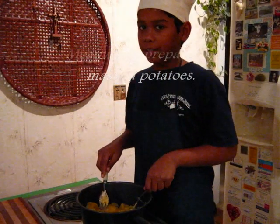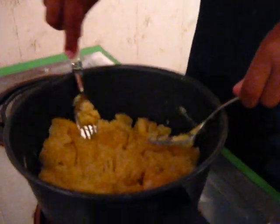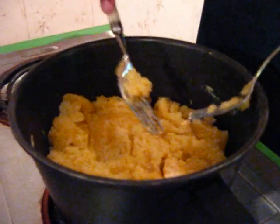After cooking the beef, mash the boiled potatoes like this. Just mash all the potatoes and make sure that you put the butter in it.